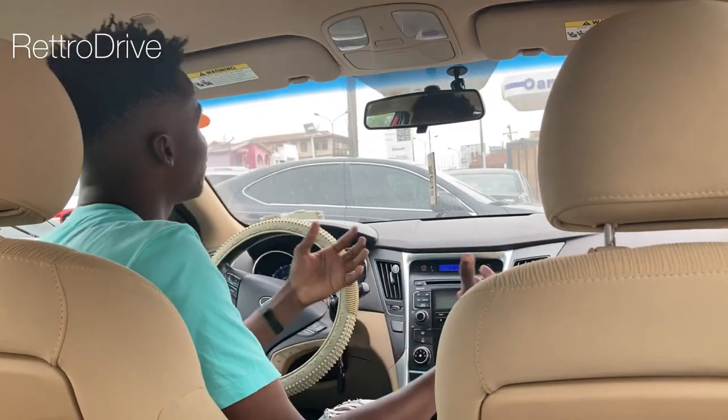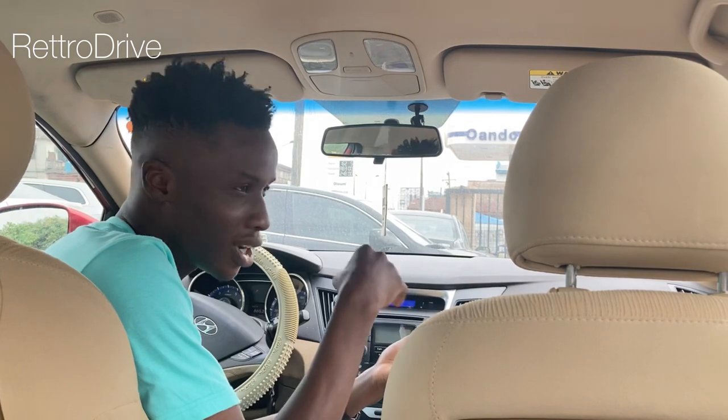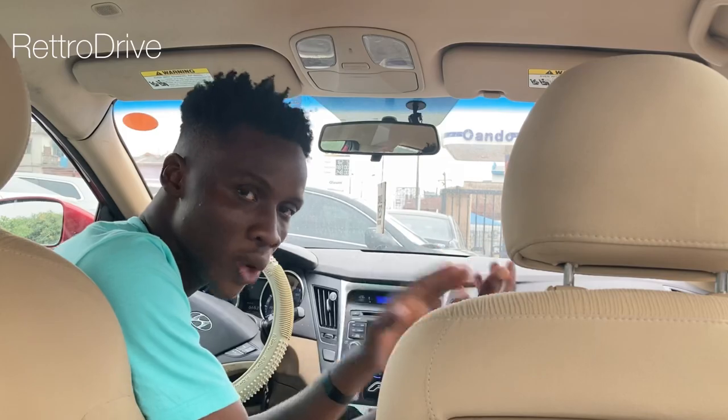One other thing: if it's the cold season and you don't want to use the AC system at all, it is advisable to turn on the AC for about 10 minutes every two weeks. That way you don't end up spending a lot of money on repairs when the weather gets hot and you want to use the AC again.